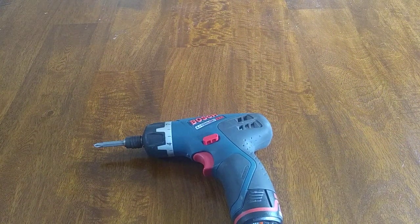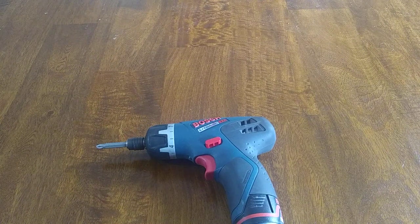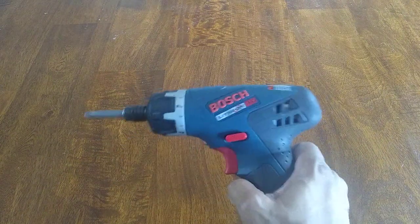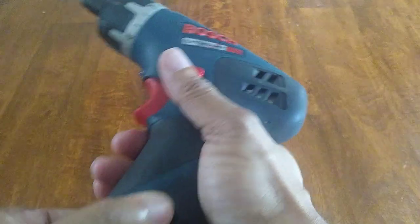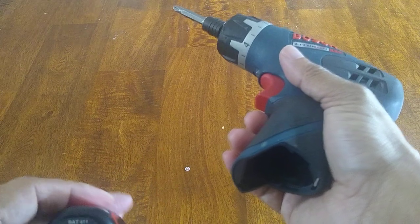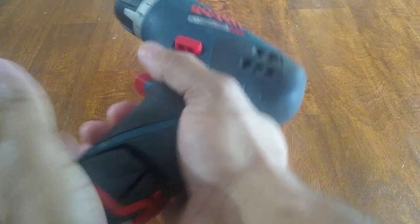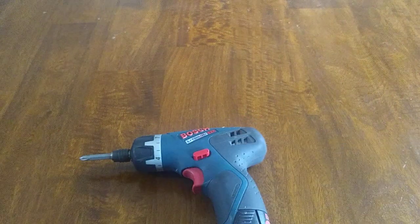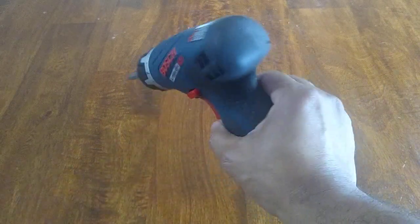If I'm trying to put something together or take something apart real quick, this is pretty good. I do have other ones, but this 12-volt by Bosch is really good. I think the reason it has good torque and longevity is because the battery is 14 volts, but the actual unit is using 12 of those volts, so it's pretty straightforward and pretty good.